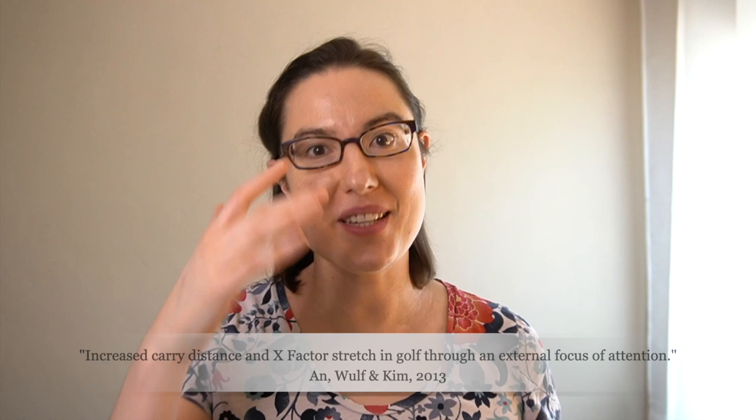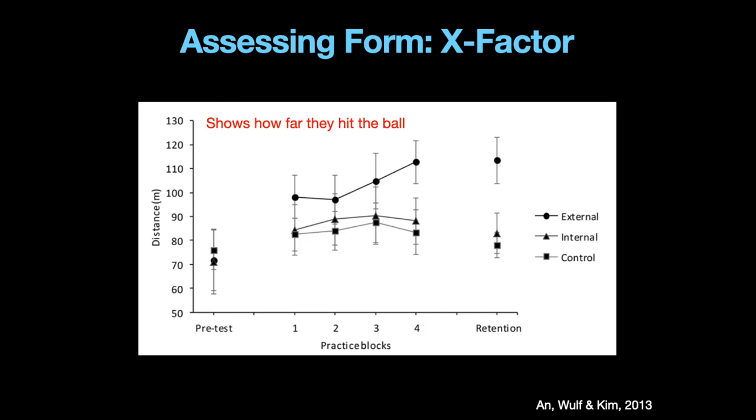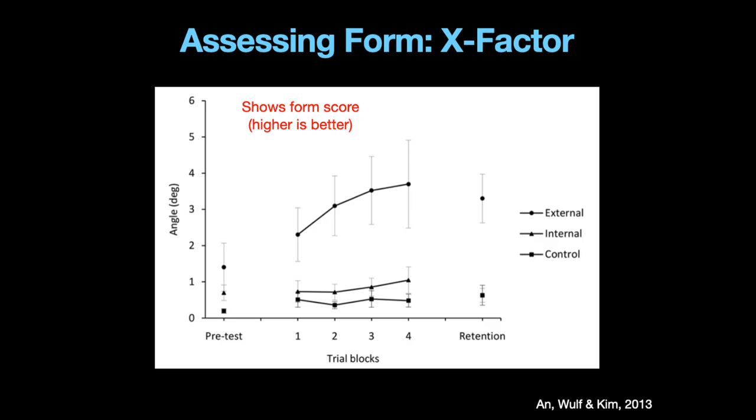This study took low-skilled golfers and they were looking at what's called their x factor stretch — as far as I understand it, it's like when they go back, how much they're turning and stretching their body — and they were measuring that as a measure of their form. There was an internal focus group and an external focus group. The internal focus group was told to focus on shifting the weight to your left foot as you hit the ball. The external focus group was told to shift the weight to the left side of the ground as you hit the ball. Not surprisingly, the external focus group hit the ball further. But what about form, this mysterious x factor thing? Same thing — the external focus group is far better. Higher is better in this graph — it's no contest, external focus is way better in terms of form. So not only how far could they hit the ball, but how good was their form? External focus is better in both cases.